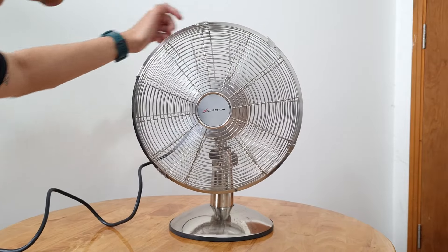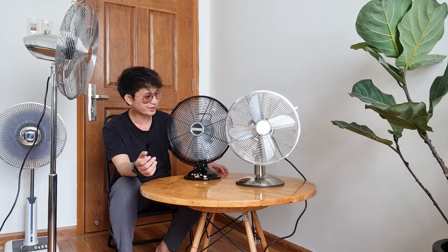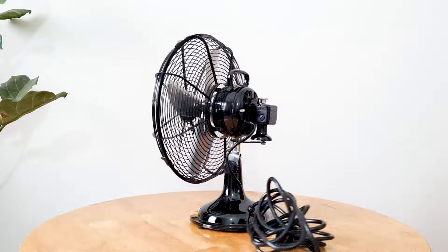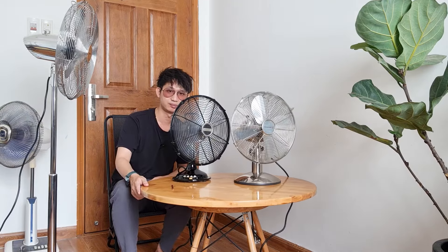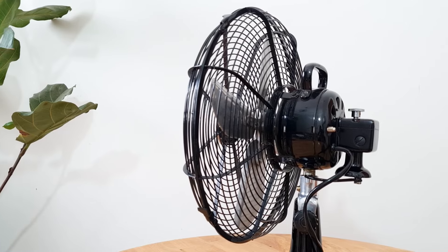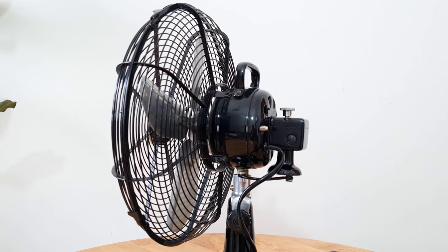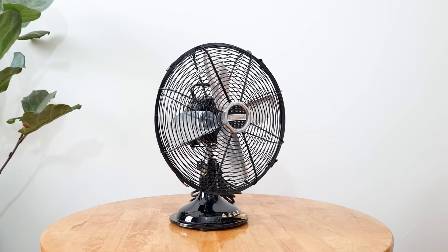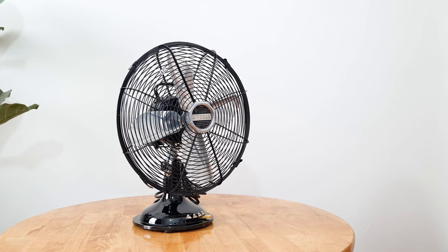Cái quạt Sini này thì thiết kế hơi cổ điển hơn so với 2 cái quạt kia. Hai cái quạt kia đều là lòng bằng kim loại, toàn bộ màu trắng, rất đẹp màu thép. Còn em này là màu đen và thiết kế cũng cổ điển. Tương tự như dòng quạt Super Rion, em đây cũng đến từ thương hiệu của Đức, thương hiệu là Sini.